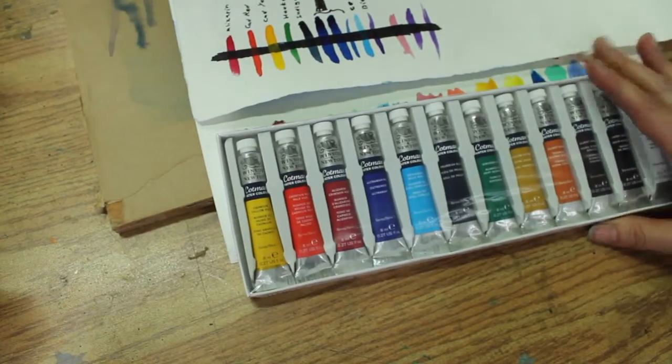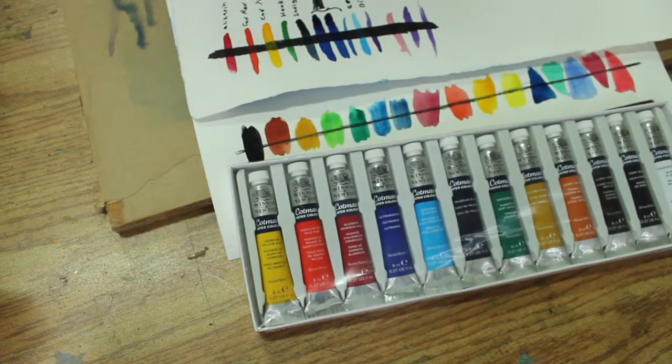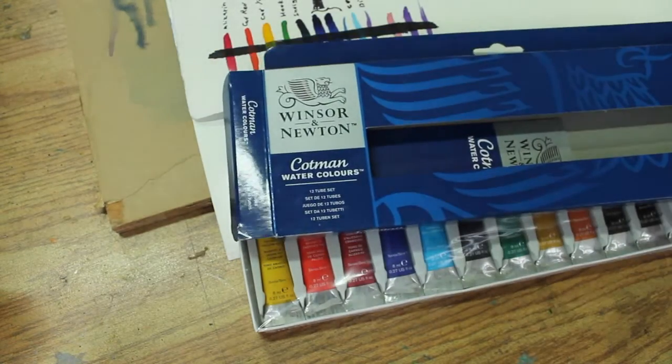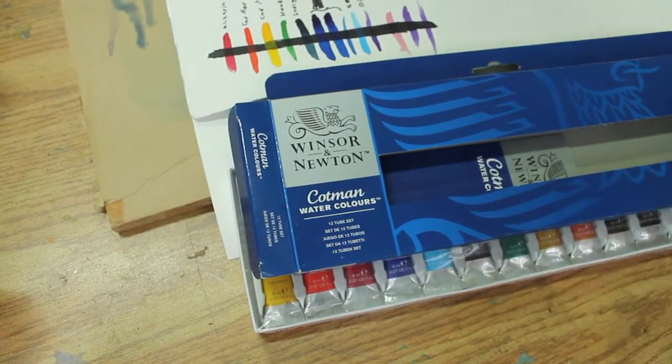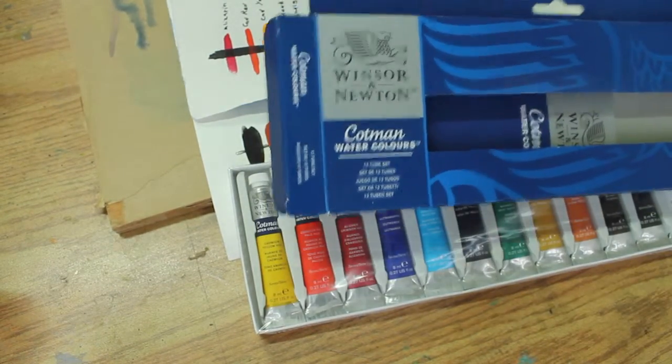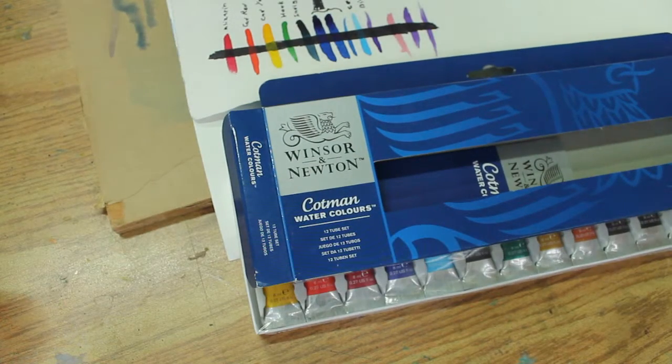We've had some questions about what colors to buy, and here's a nice kit. This is Kotman watercolor that one of you got, and Kotman is good. It's a student quality paint from Winsor & Newton, and any student quality is good.